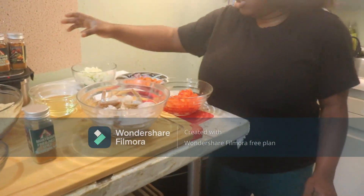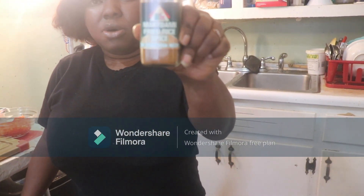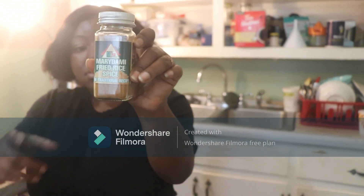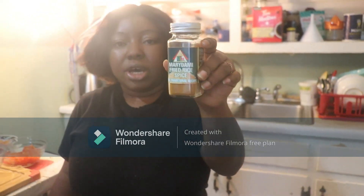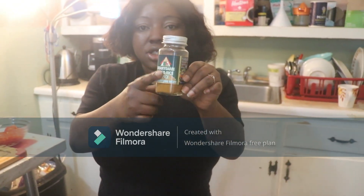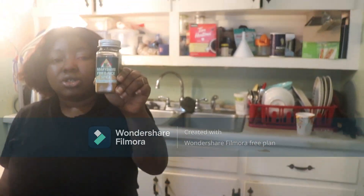Now I will tell you about the secret — well, it's not more of a secret — the ingredient of the day that will make it delicious. This is Meri Dami fried rice spice. It has all of the ingredients that you need to make the fried rice in this small jar. You will need it to make the fried rice, but this fried rice spice doesn't mean you can only use it for fried rice — you can use it for many things.